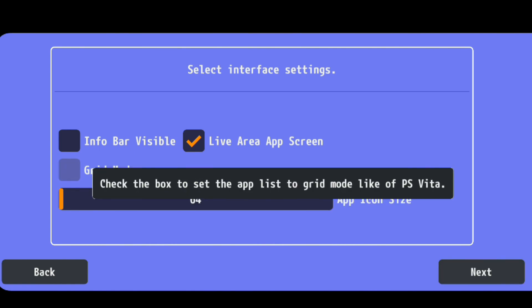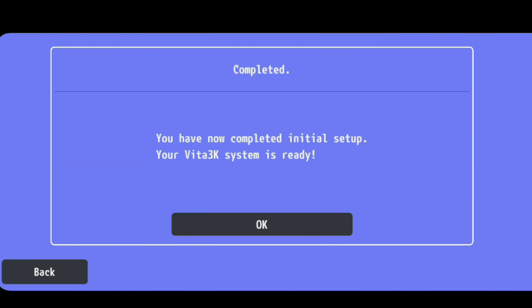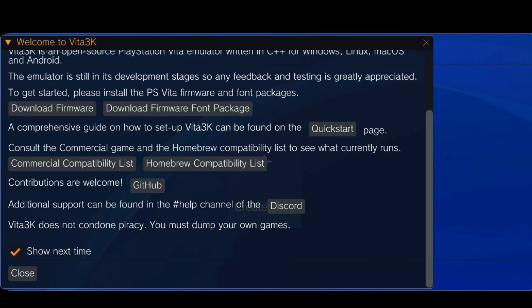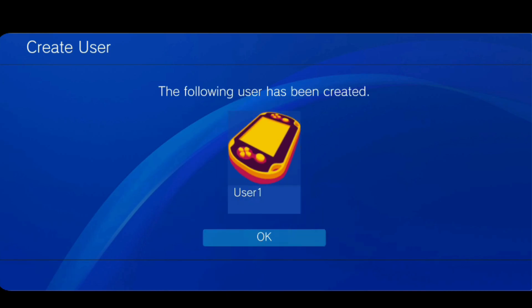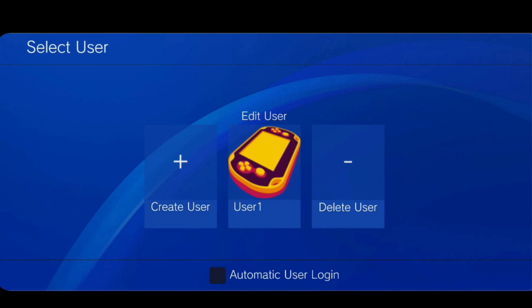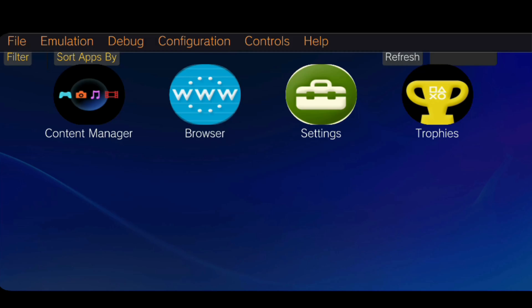Once that's done, click Next. I like to set Grid Mode, so I'll check that box and leave everything else as-is, then click Next. You've now completed the initial setup for your Vita3K system. Scroll to the bottom, check 'Don't show this next time,' and click Close. Now create a user — I'll name mine 'User 1,' click Confirm, then OK. Check the box for automatic user login, then click on that user to reach the PS Vita home menu.